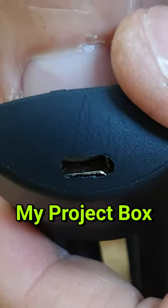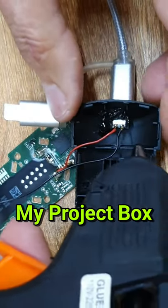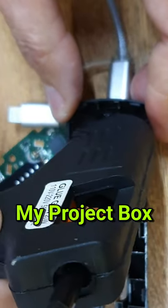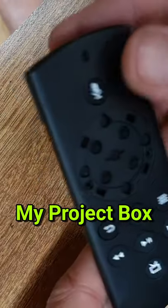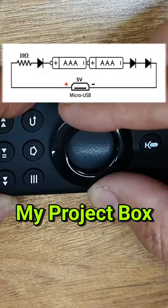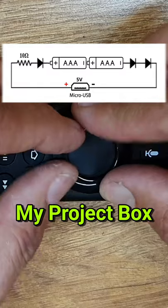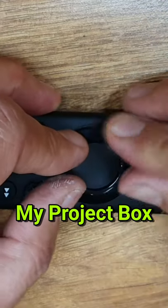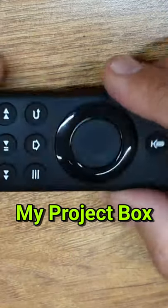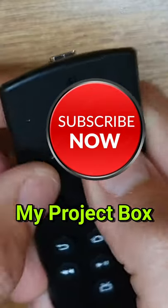So if you head over to my Project Box channel on YouTube, you can watch the full version of this video where I show you step by step instructions of how I modified this Amazon Fire TV Stick remote. Of course this would work with other smart TV remotes as well. So if you're interested in this kind of thing and all sorts of hacking and modifying equipment, this might be your thing. Go to Project Box, I'm sure you'll love it, and subscribe. Thank you.